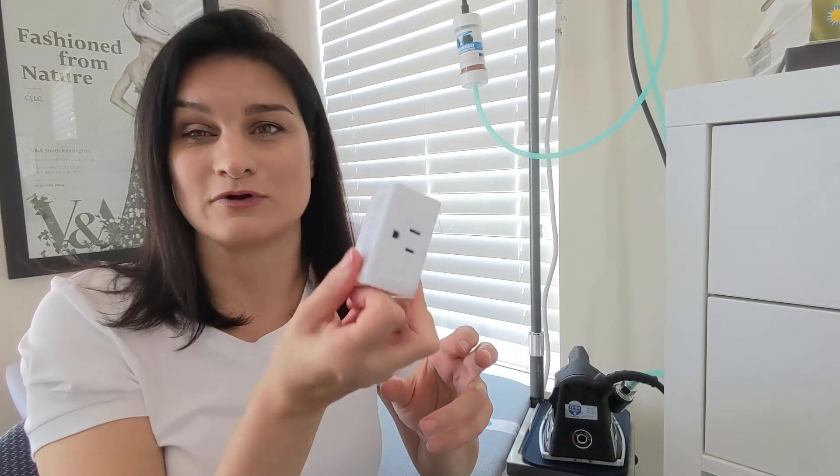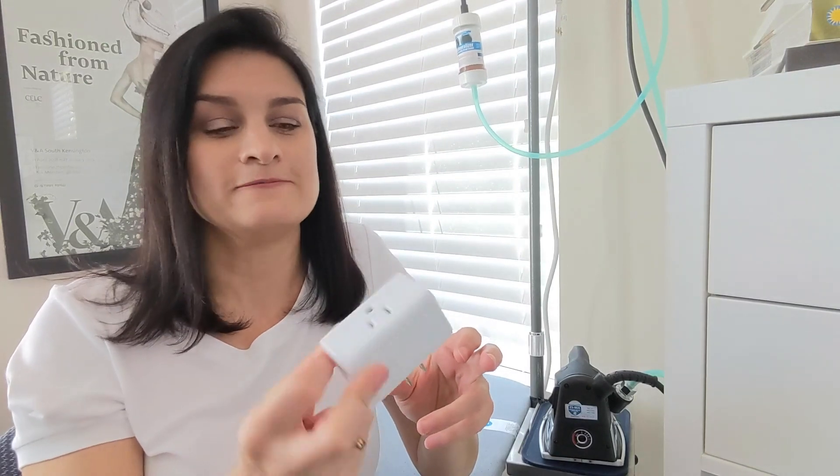In case you don't have an auto shut-off iron like me — my iron doesn't shut off after a while like most do. That's advantageous because my iron is always hot and ready to use, but it's not so good if you forget to turn it off. That can be kind of stressful, but with this smart plug it makes it super easy.